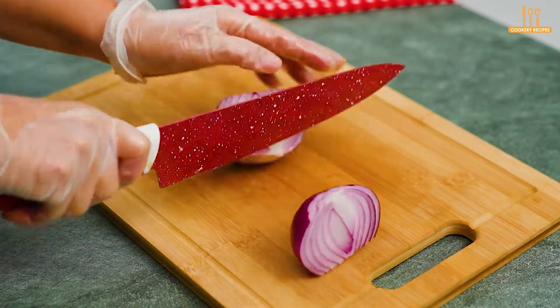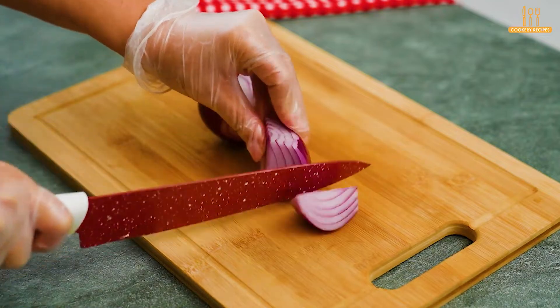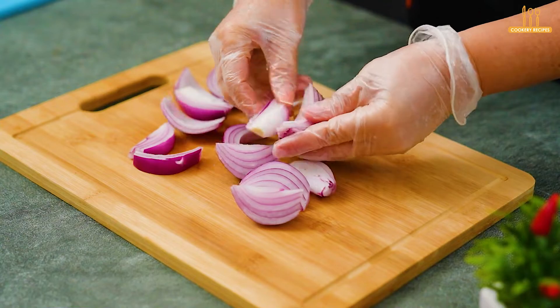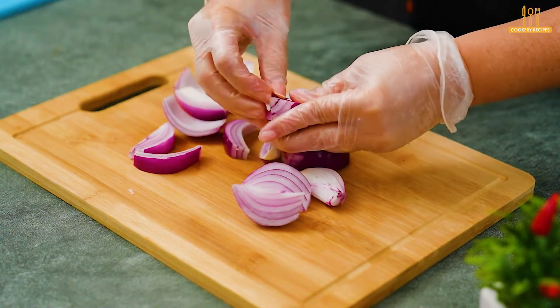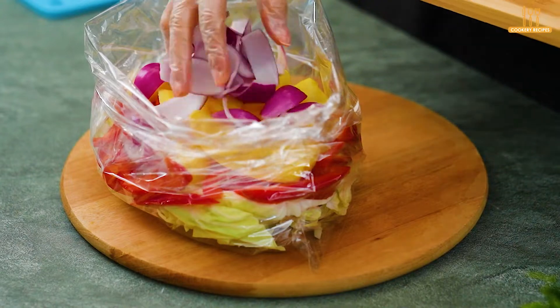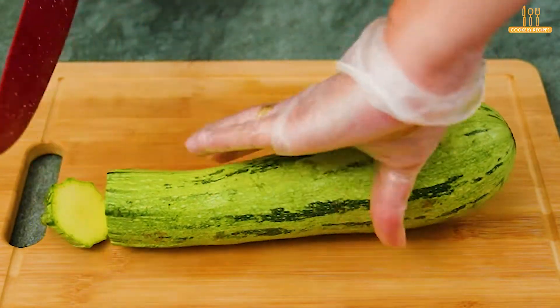Also, add finely chopped red onion and sliced zucchini.